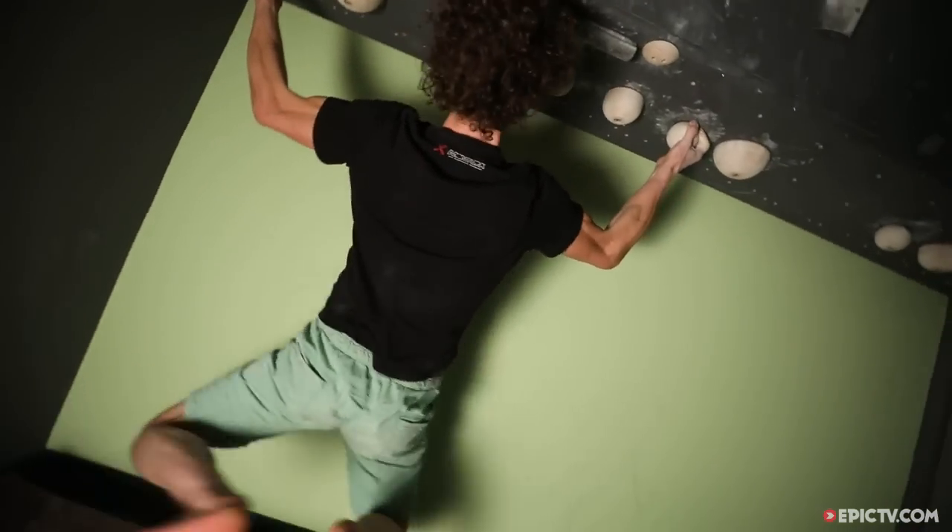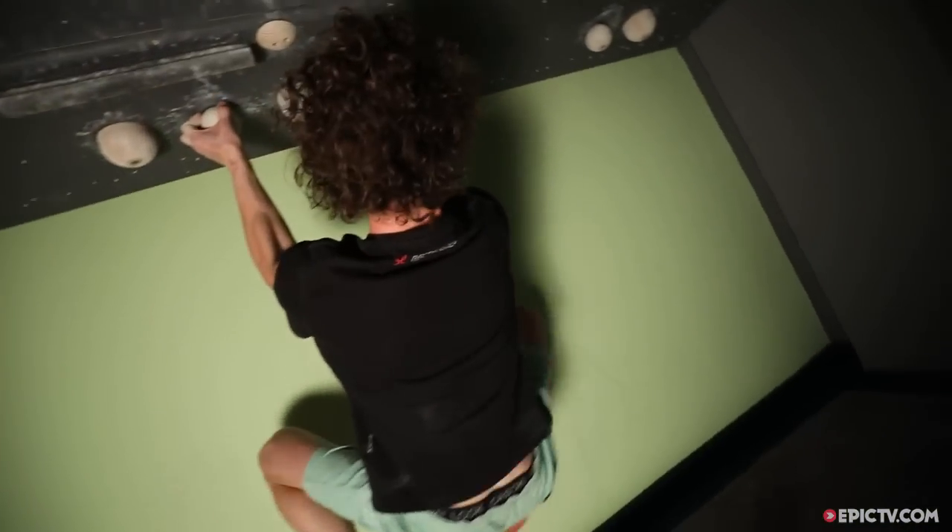On the power session on the Campus Board I do each exercise only once. Giving it all in any kind of training is what really counts.